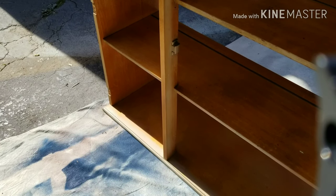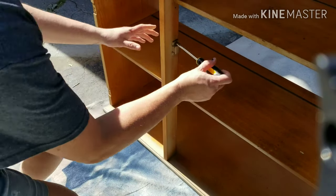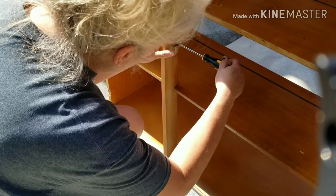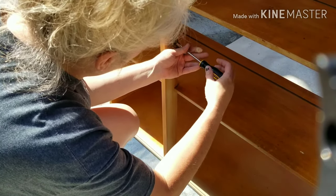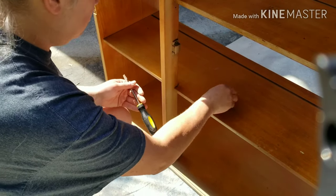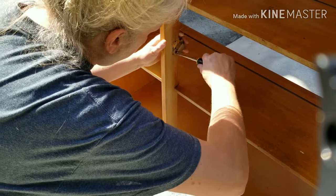Here I'm just taking off the hardware from the other side and giving it a nice flush look. Sorry about the background noise — my neighbor was mowing and there wasn't really anything I could do about that.